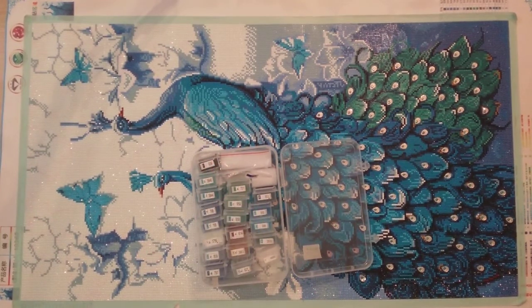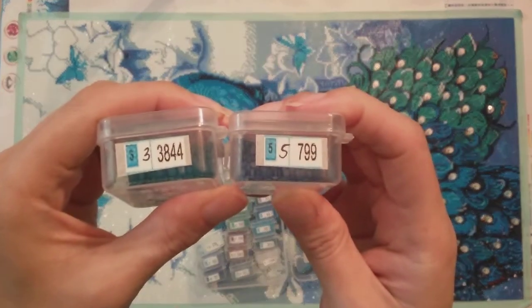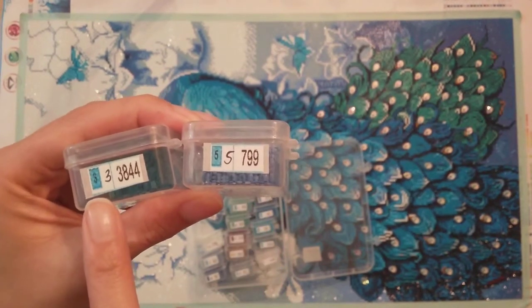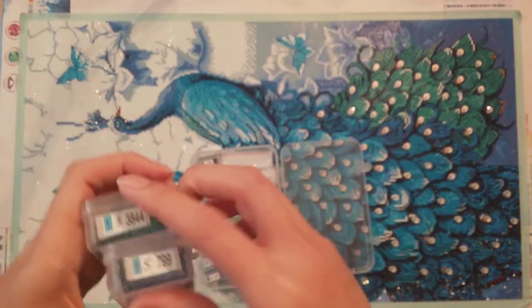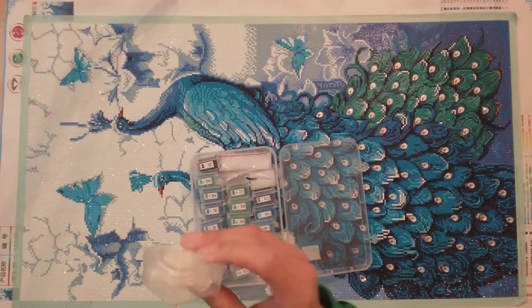There were a couple of symbols — specifically symbols 3 and 5 — that were both dark colors with black writing, so they were hard to distinguish. Since I've stopped using light pads — personal choice — you just had to look more carefully to make sure you had the right symbol, whether it was the 3 or the 5.